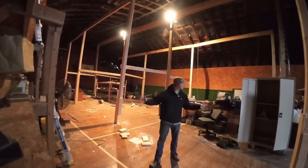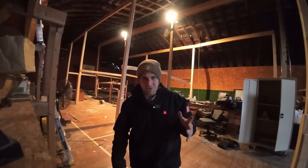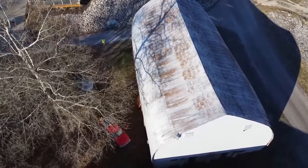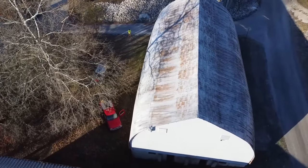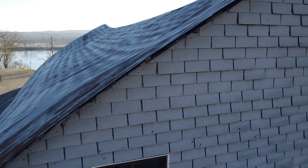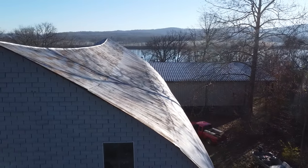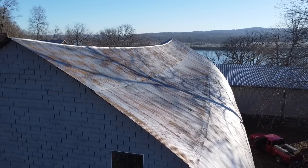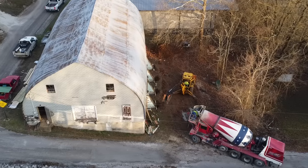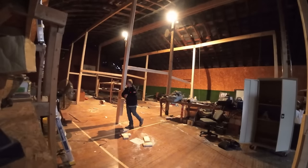Welcome to the video and to the channel. This is our old 1950s barn slash gymnasium — we've been doing a ton of videos on this and there's a playlist on the channel. Subscribers know we recently purchased this building. We've got around 6,500 square feet under roof. We recently did some concrete work to stabilize a failing CMU wall and started running new beams. The goal is to save the building and use it.